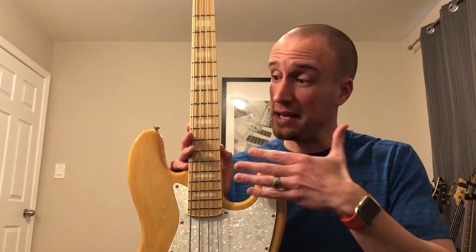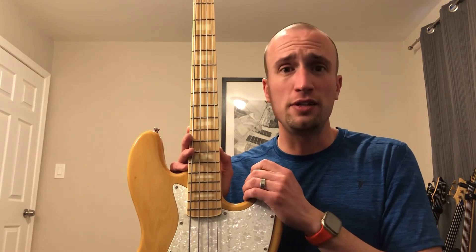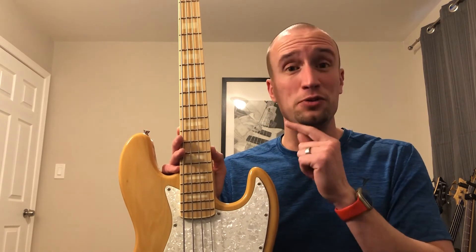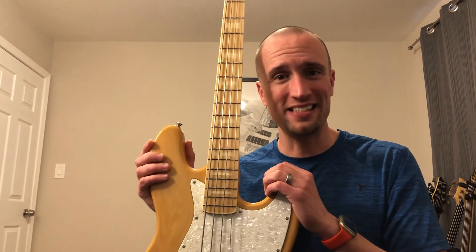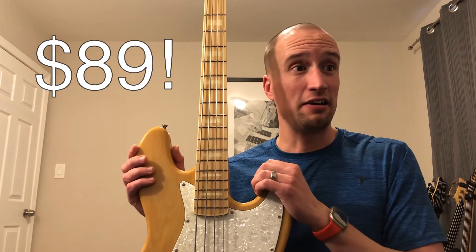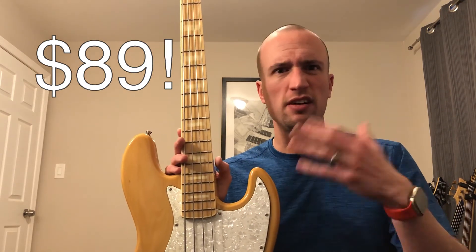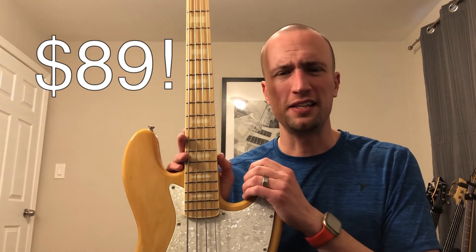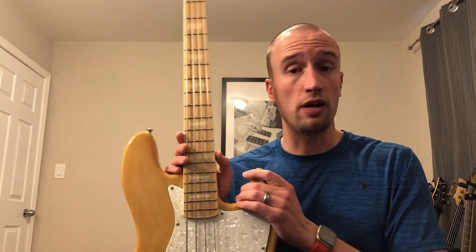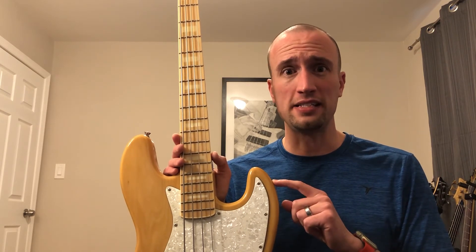You can see that a bass like this can handle just about anything, right alongside name brand basses. Now, I haven't told you what I paid for this. When I bought this bass, I paid $89. If you're familiar with the lines of basses offered by companies like Fender and Gibson, you're probably falling out of your seat — $89, that's almost laughable. I would say this bass is playable and quality, but I'm not suggesting this $89 bass is equivalent to one of those $1,000 basses.